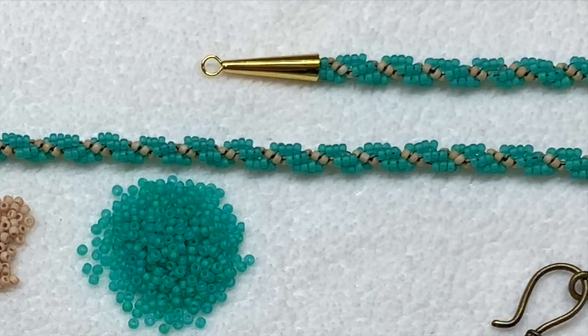Today the example on the top is what we're going to be making, finishing it off with those cone shaped metallic end findings. With the spiral rope in particular, the tapered end of these cone bead ends are really perfect because with the spiral stitch you don't end with a completely flat area of beadwork — it kind of tapers off, so the end fits perfectly in a cone shape like that.